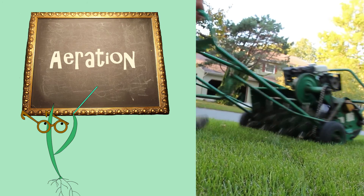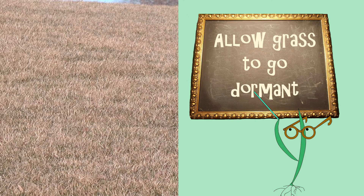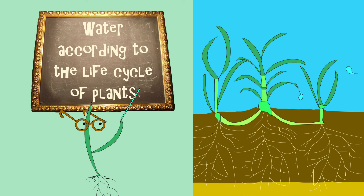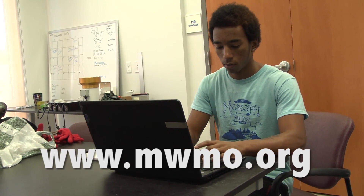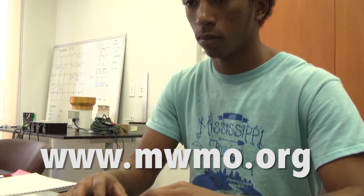Aerate in the fall to give roots room to grow and improve water infiltration. Allow grass to go dormant in summer. If you choose to water, water deep and infrequently in the spring and fall, and shallow and more frequently in the summer to match root depth. For more information about basic lawn care, watch Lawn Care Basics at MWMO.org.